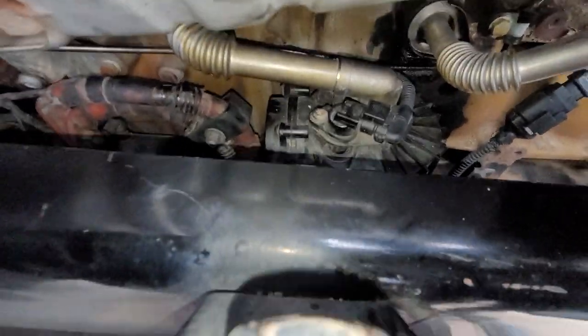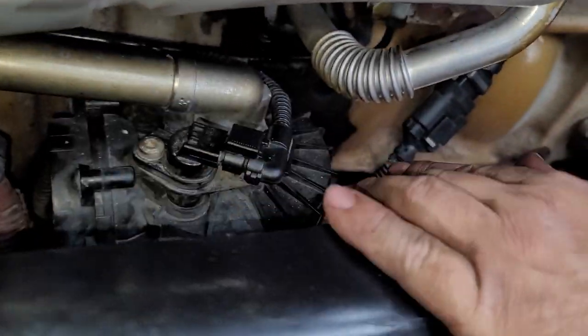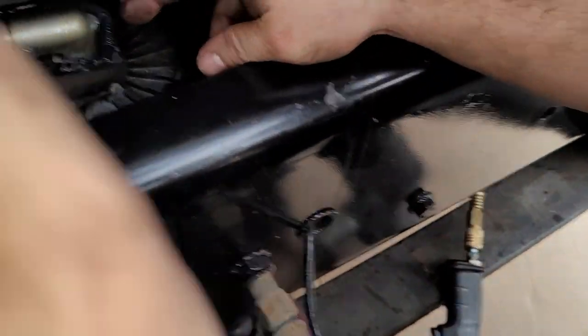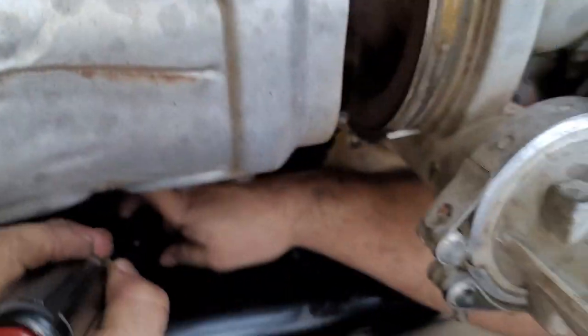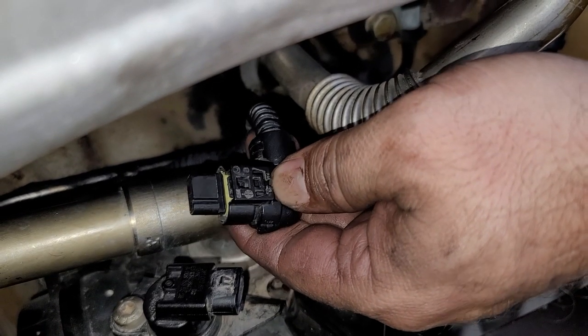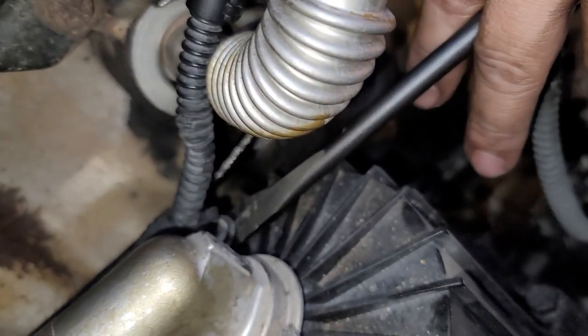Now I'm going to remove this plug right here. In order to remove the plug, you have to remove this little cap, then press down this clip using a screwdriver and just pull the plug out. This is the clip that you have to push in — the one on the bottom. Now I'm just going to remove this clip holding the cables right here.